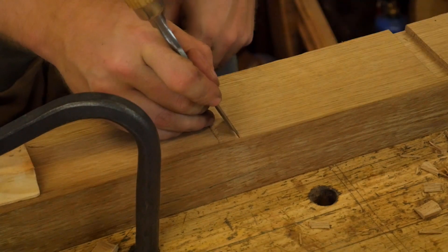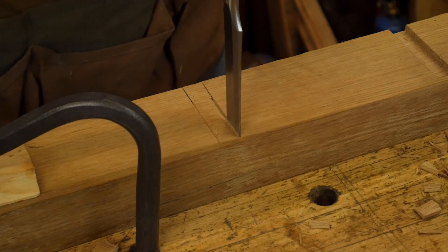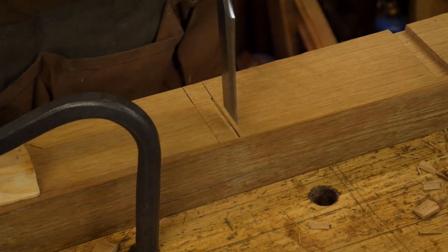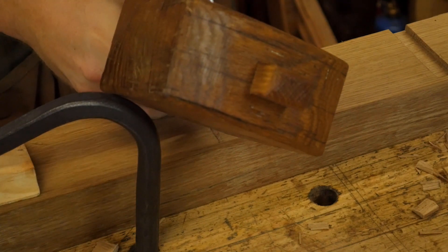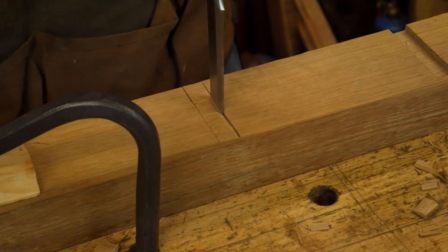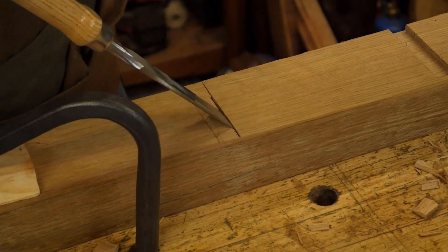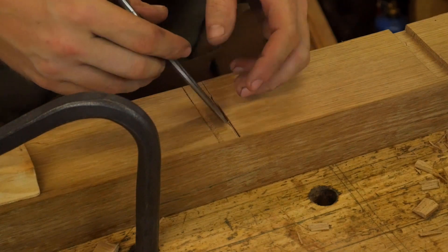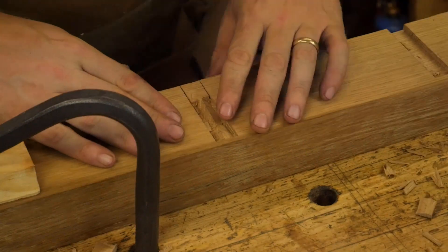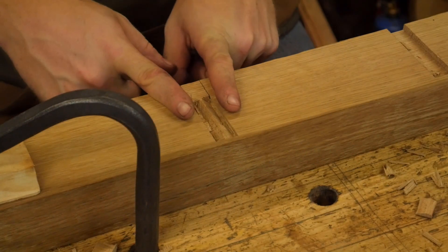Now that I've removed the waste, I'm going to put this back into that marking gauge line and go down one step farther, then repeat the process of removing the waste again. I'm going to keep doing that back and forth until I get close to depth, or what I think is depth. So now that I've actually chopped in from both sides and I'm pretty close to depth, this is going to seem a lot like it did for the through dado.